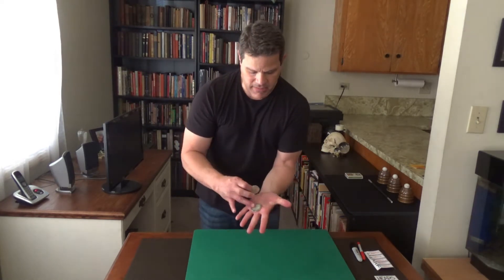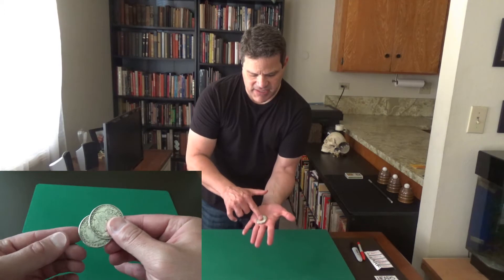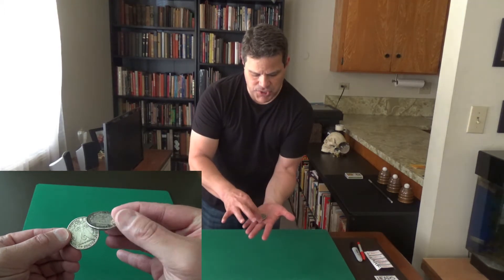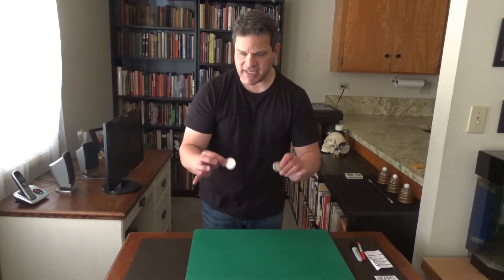Now here is the cool thing. If you, say, are cheating — which I don't recommend — but let's say you're cheating and you don't want to get caught, and someone sees both heads at the same time while it's flipping, all you do is you take the normal coin, the tail side, and you take the double-headed coin and you place it on top, and you rub it like this, and it too takes on the tails. So now you are holding two ordinary coins.